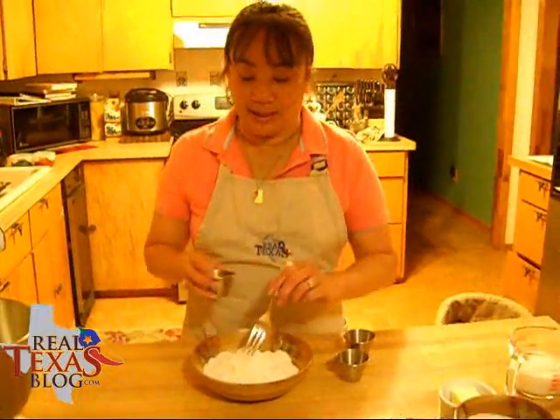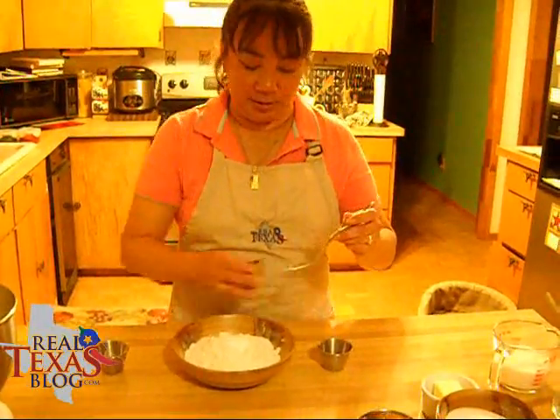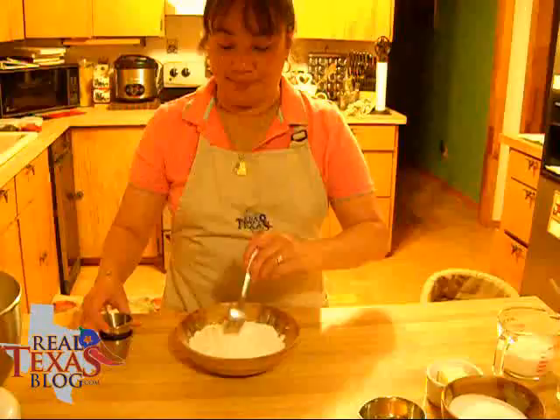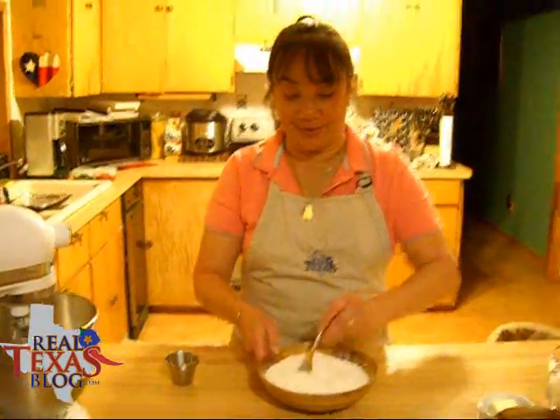With a fork, we're going to take our flour, our baking powder, salt, and baking soda, and stir it around, and then we'll set this aside also.